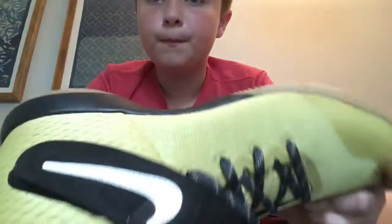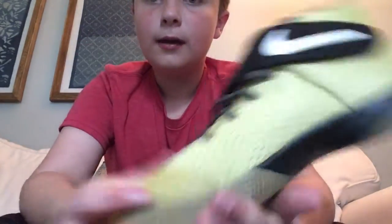They're actually unreleased, but they're cheaper than most Kyrie 2s.